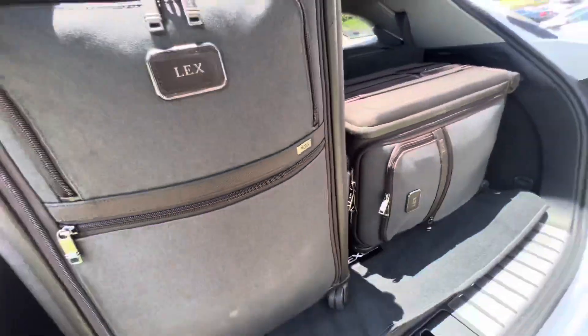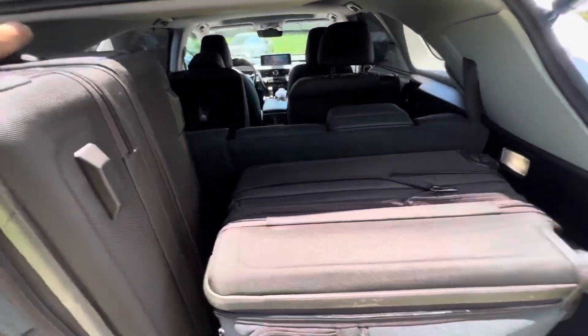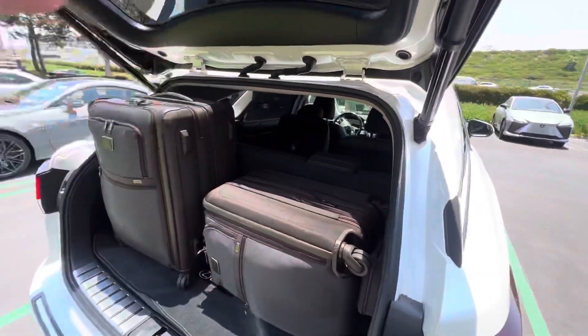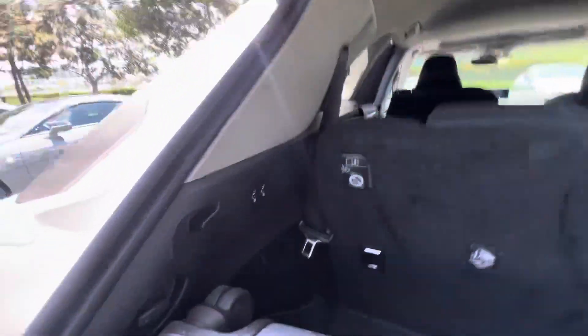This is my carry-on and this is my medium case. It didn't matter how I arranged them — they just wouldn't fit with the third row up. So that's a massive difference with the all-new TX compared to this RXL, which some people did like and did buy, but they were still asking for more room.